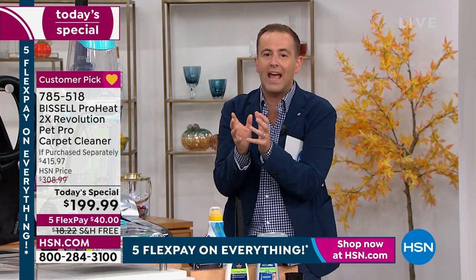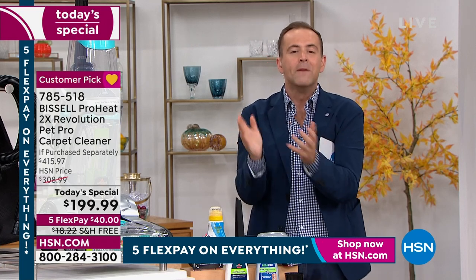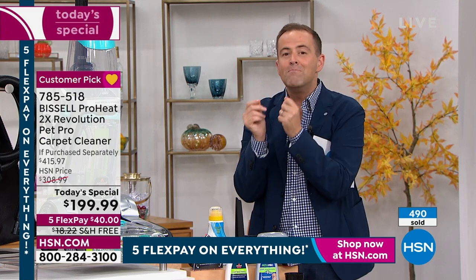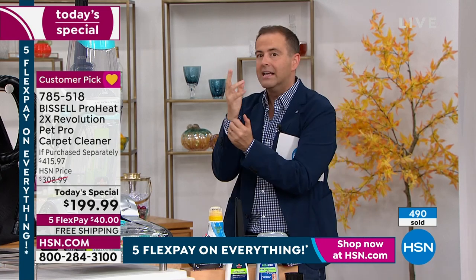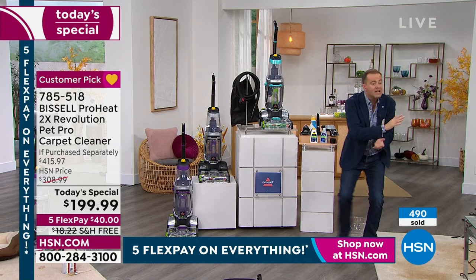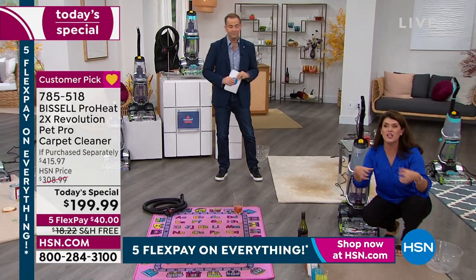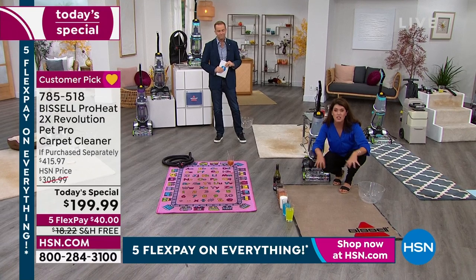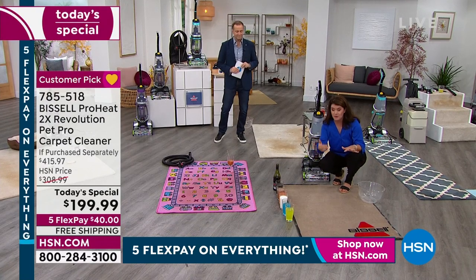So now anything that happens in your home you can tackle and take care of — something that's an accident, a stubborn stain from the kids, the grandkids, maybe a new puppy. This is the way you keep those carpets, rugs, and runners feeling fresh, smelling fresh. So many of us don't realize when you walk into the house that the odor is because it's trapped in the fibers — because for a lot of us, we've never even cleaned them.